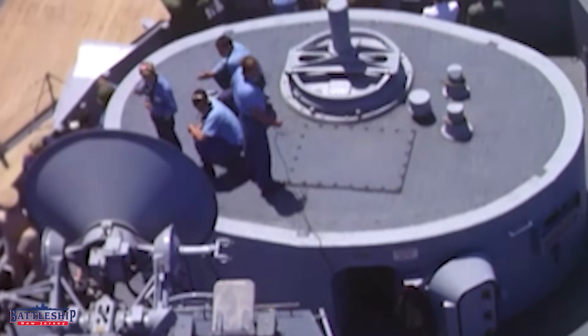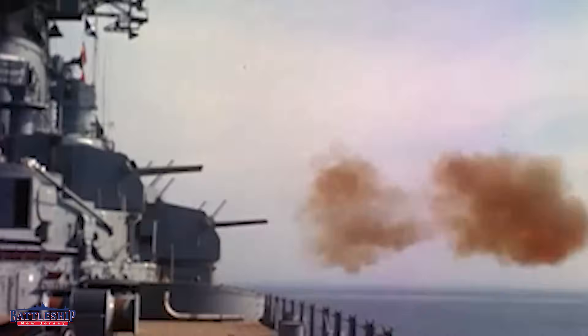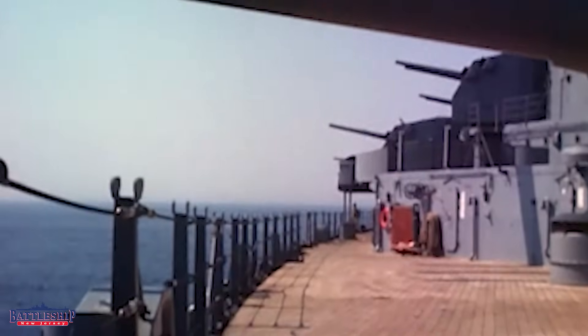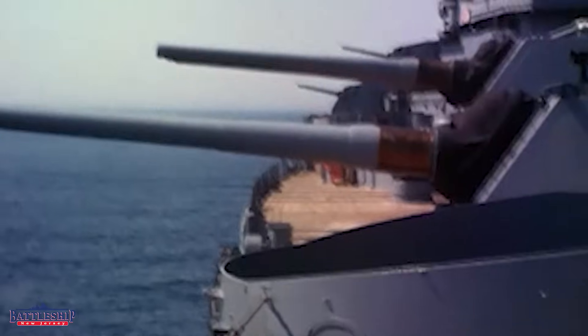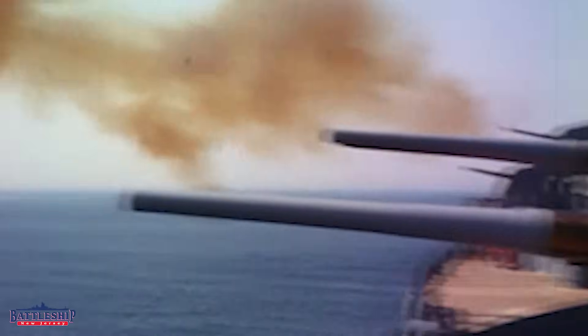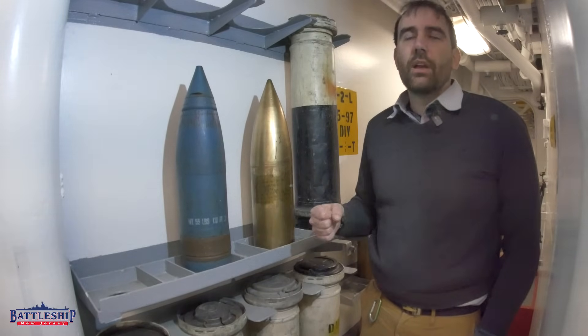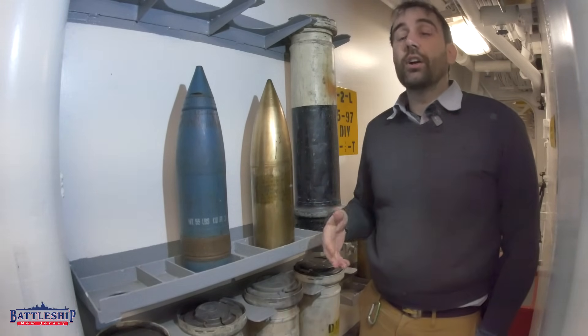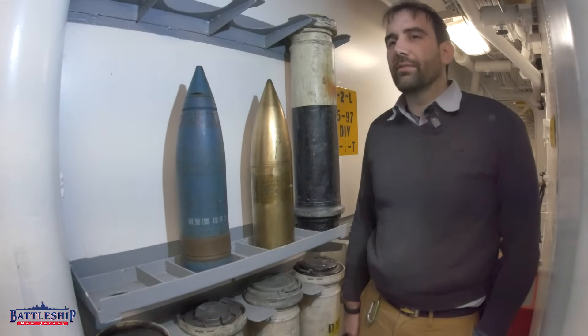If you're firing at a towed sled — like another ship is towing a target — you would fire one of these. It doesn't explode, so it's not going to cause shrapnel that could hit the tow ship or break the tow cable. It's just going to put a hole in the canvas square sled being towed and show that you hit the target. It's also saving you at least one step during manufacturing by not putting explosives in it, so it's a little cheaper to expend in training. For the 16-inch guns, the Navy planned on about 100 shells per year, per battleship, to be expended in training.